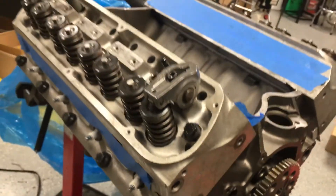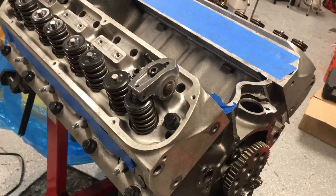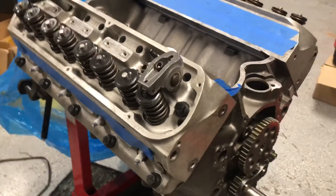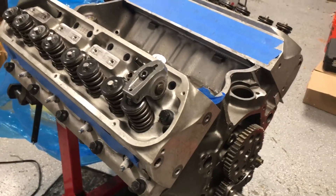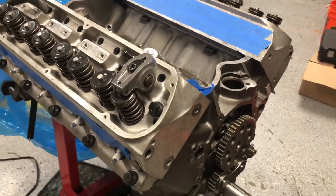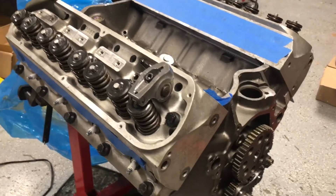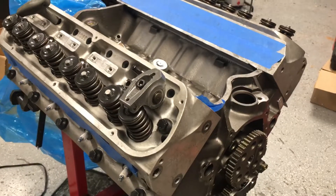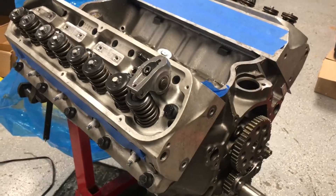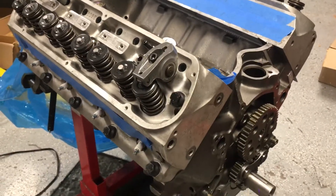The valve springs on these Edelbrock heads are actually a dual spring. I took the outer spring out and put the inner spring on, but the problem was that the inner spring would only compress to about 0.575 inches. With the 1.7 rockers I'm at about 0.507 inches of lift, so I couldn't really measure clearance toward the upper lift of the cam.